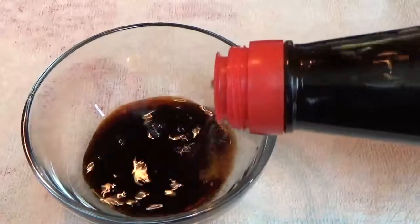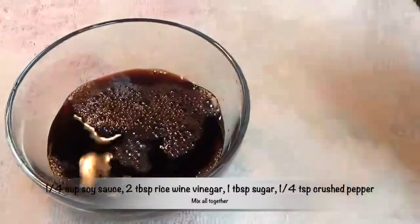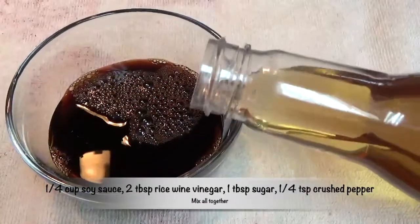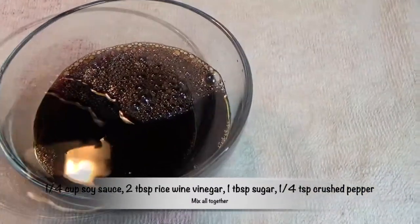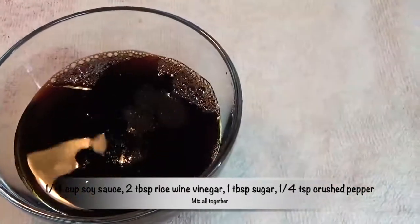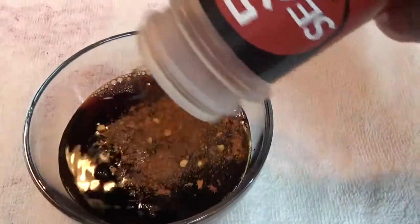I'm adding some soy sauce right here — about a quarter cup of soy sauce. I'm adding some rice wine vinegar, and I'm adding a tablespoon of sugar, and that's just to balance the tartness of the vinegar.